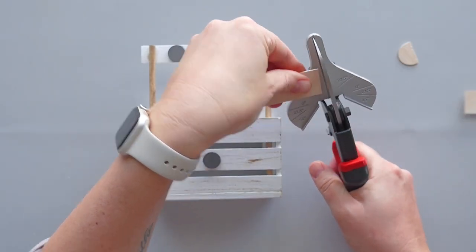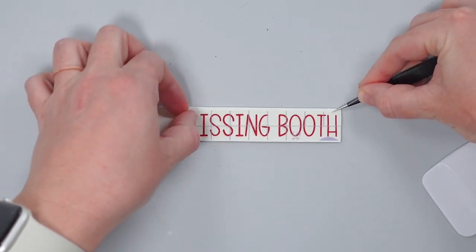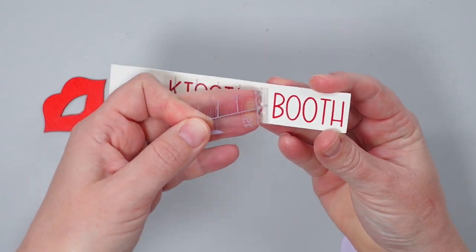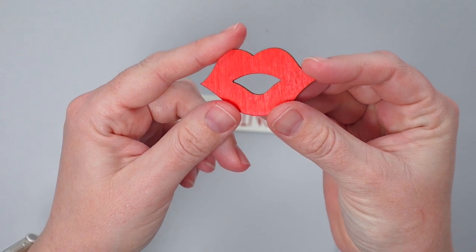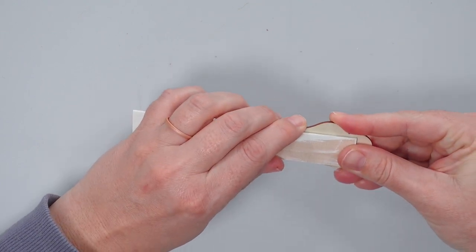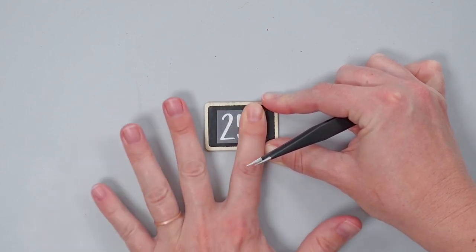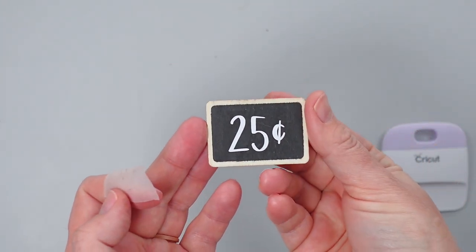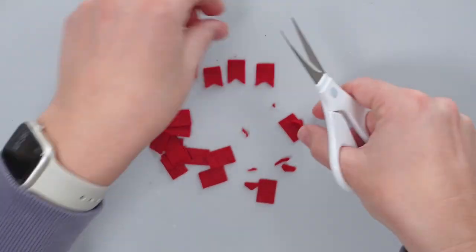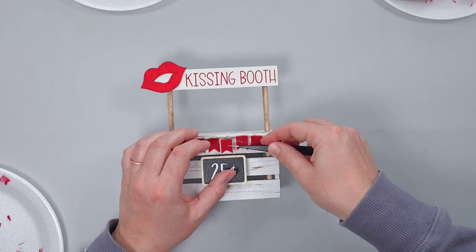For the sign on this stand, I trimmed a craft stick and gave it a coat of plaster chalk paint. For the text, I used my Cricut machine to cut the words 'Kissing Booth' out of red shimmer vinyl and applied the text to the craft stick. I purchased a wooden lip cutout at Dollar Tree and used hot glue to attach it to the sign as well. To make a sign for the front of the crate, I cut '25 cents' out of white vinyl and attached it to a small Dollar Tree chalkboard tag — a chalk marker would also work. Next, I cut small flags out of red Dollar Tree felt to create a banner for the front. After attaching the signs and wrapping a piece of twine around the front of the crate, I carefully glued the felt flags to the twine.